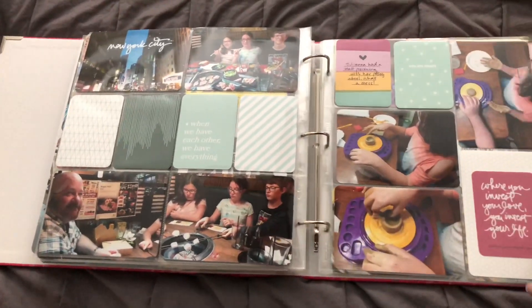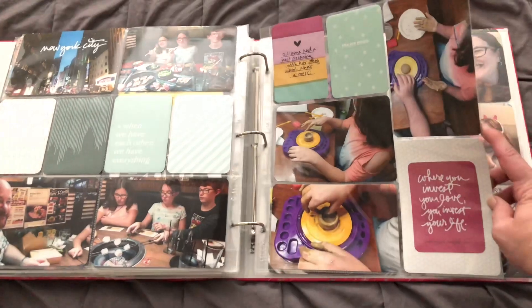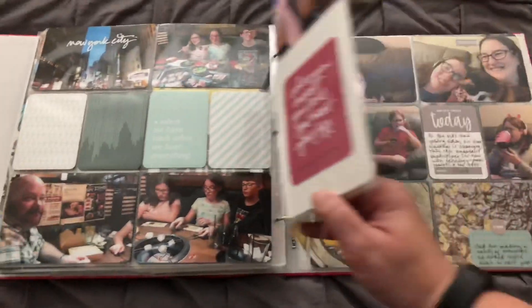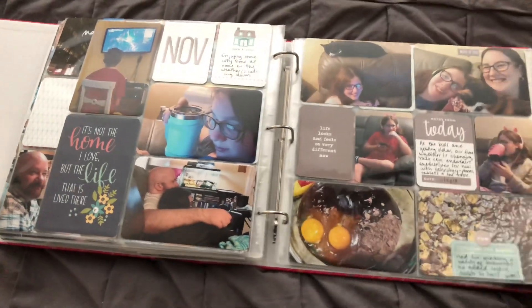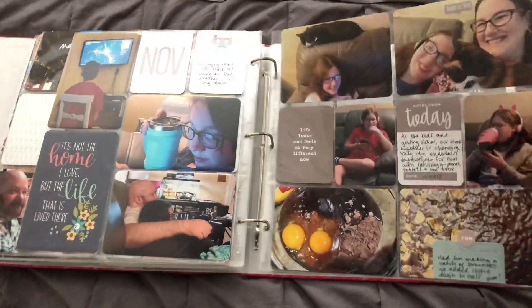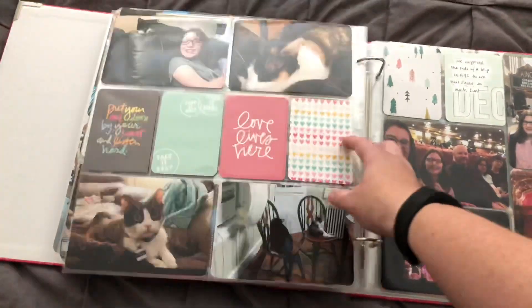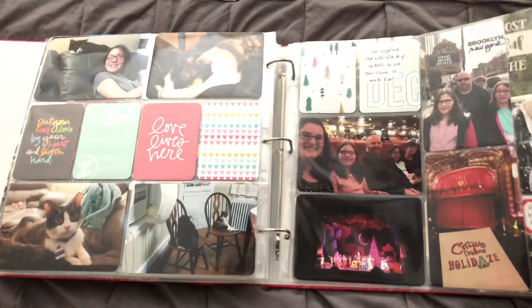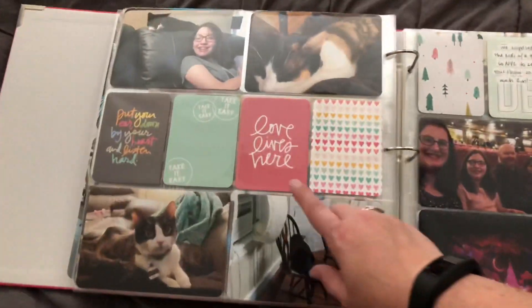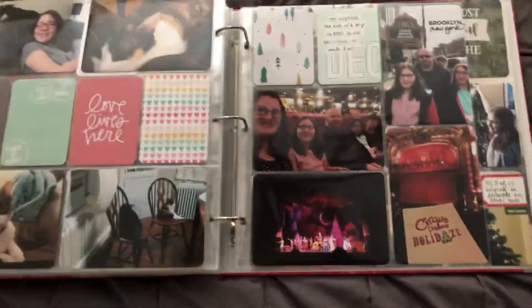And then we went out to dinner after the show was over. And this is just another different event where she was playing with a pottery wheel at home. And then spending some time together in November — just a basic simple day, hanging out. These are actually some new cards from the Listen Kit and the Move Kit from Allie.